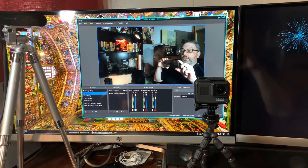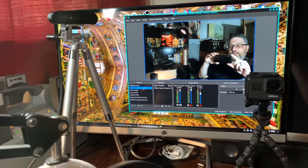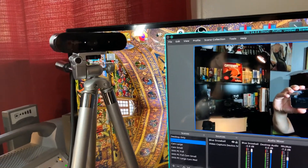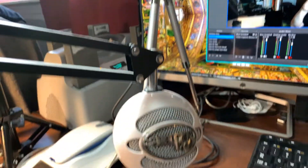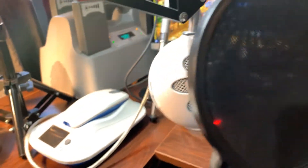Sounds like my dog's bath just got done. I'm running OBS, of course, doing some testing. That's the camera I'm going to use with OBS — it's a 4K camera and it works quite well. The microphone is a Blue microphone with a filter to make it sound just a hair better.